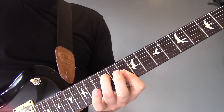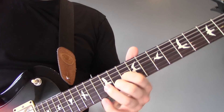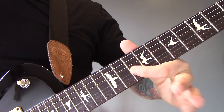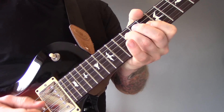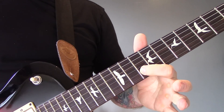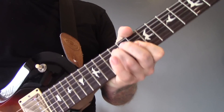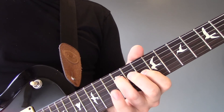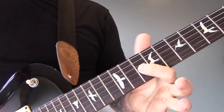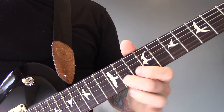Then we have this little section. We're playing fret 10 of the G and fret 12 of the D, and I'm going to play both of those together. Then we're going to play 10 of the B, down to 12 of the G. Back to 10 and 12 of the G and D. Then we're going to play 2 notes on each of the following: 10 on G, 12 on G. Then we're going to hold that down while we play 11 on the B and 10 on the E.